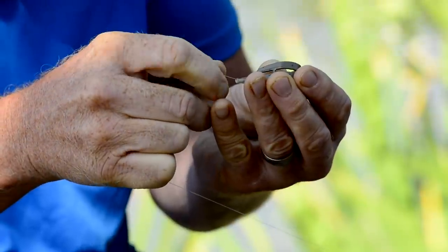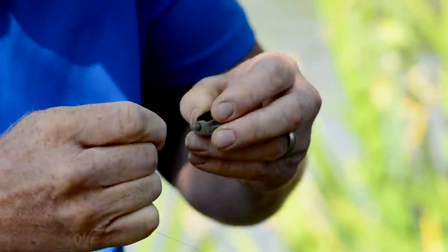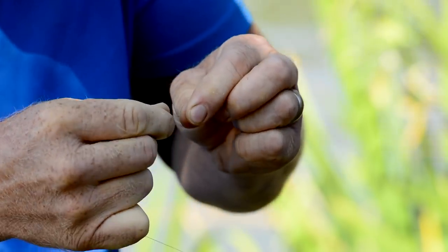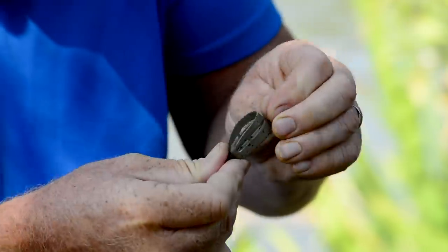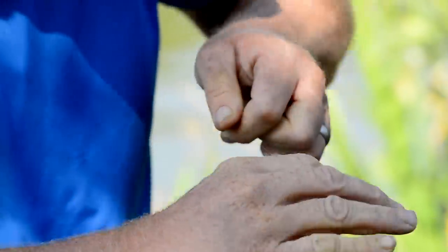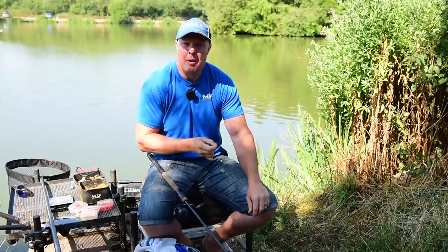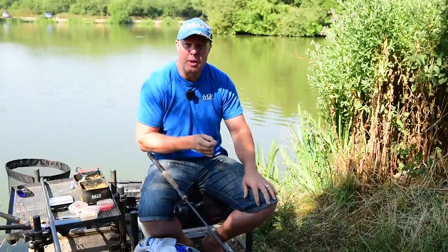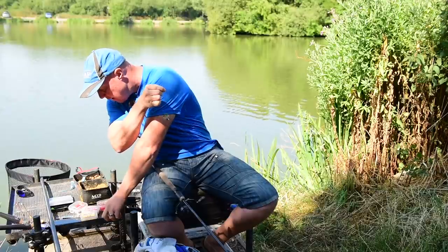Thread the line all the way through — take that bubble bead off first and then slide it all the way through so it's sliding on the line. Put that back on. Now there are loads of different attachments on the market: little quick stops, swivels, or you can just put a loop and put your hook length on that.